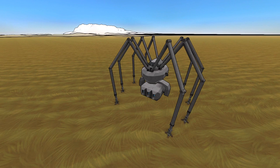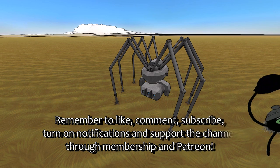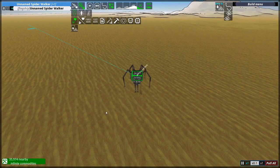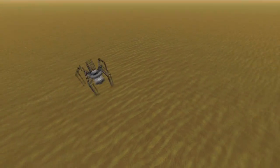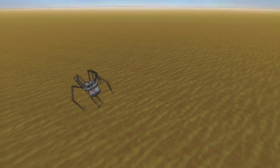Hello ladies and gentlemen, I am BorderWise and welcome back to From the Depths Weird and Wonderful, where we've got a thing that's weird and wonderful and it walks. This is the unnamed spider walker by Tolrath, and it does technically have a name because it's called the unnamed spider walker — and it definitely walks, and walks quite quickly.